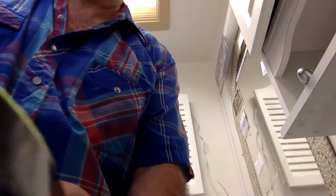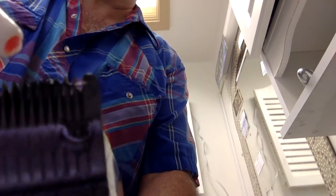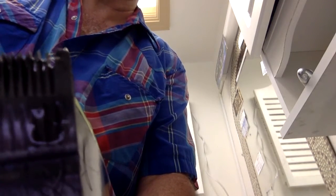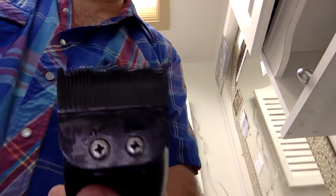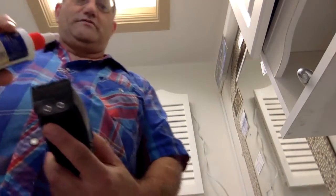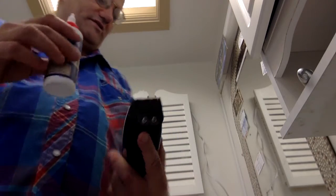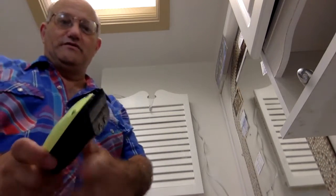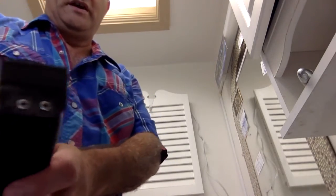Unscrew the cap and drip the oil very slowly across the blade — just maybe four drops across the whole blade. It's hard to do on camera, but you just take the tip and oil it in between the blades. I put a little too much on this time, but then you run the motor to make sure you get that oil worked in between those two blades.